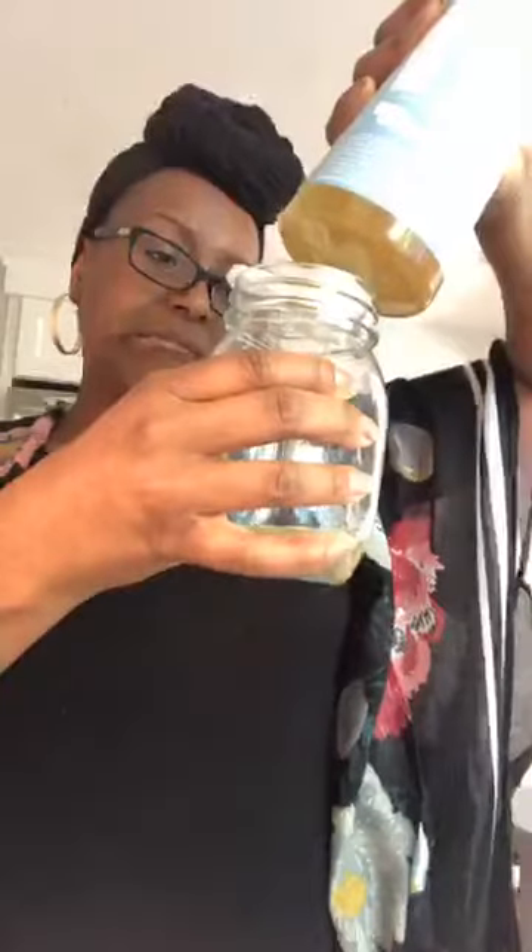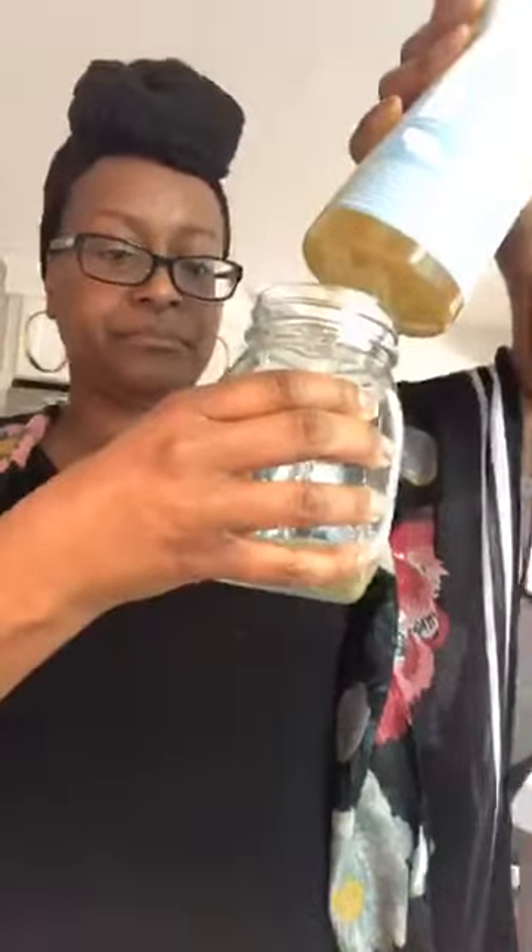I'm not great at measuring, I just eyeball it — about a third. Can y'all see that? About that much, about a third. The second ingredient is water. I like to use filtered water; I don't like to use tap, but you can use tap, it's not going to mess up the recipe. It's about a third also, so you're just going to use about a third of water.